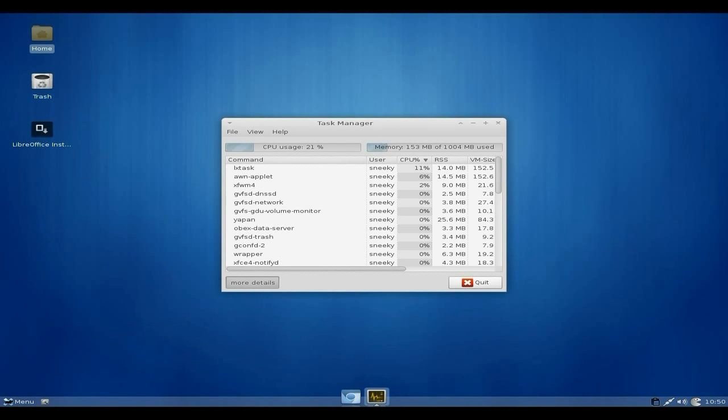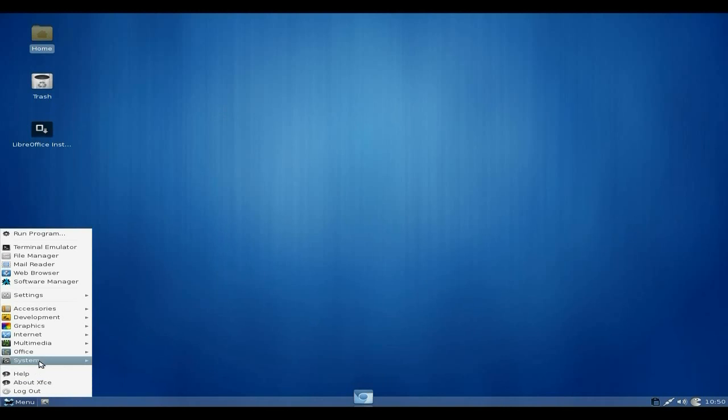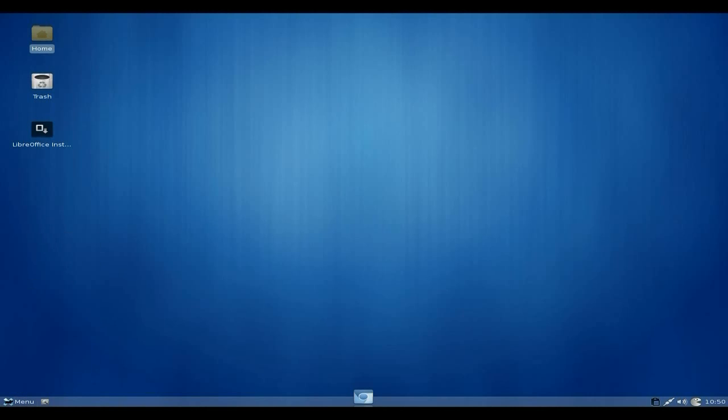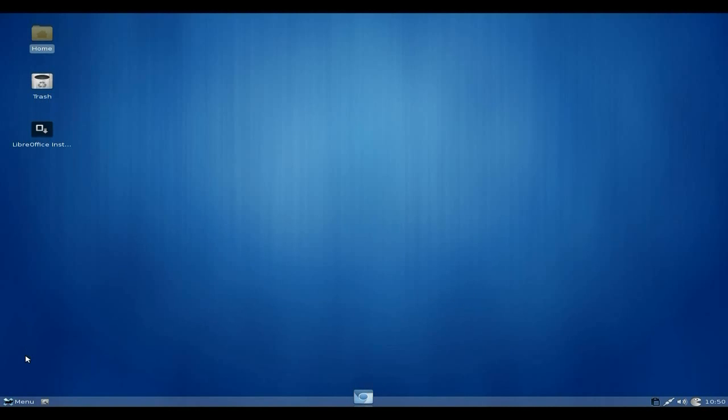Looking at the Process Manager — lovely jubbly, not using much RAM, not much CPU. Works okay, hunky dory. Back in the System menu you get your terminal, file manager, and so on. Clicking Help About XFCE, you can see it's version 4.8, distributed by Arch Linux.